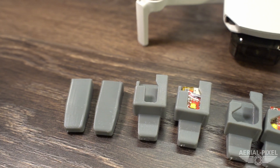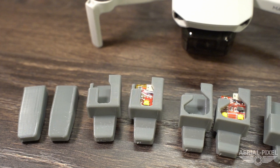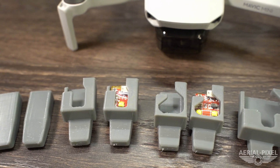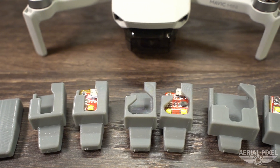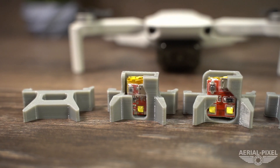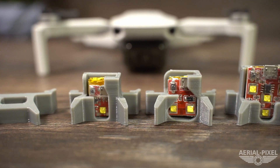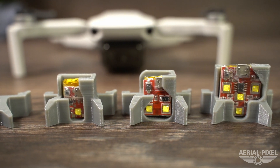That's a quick overview of the strobe mounts for the Mavic Mini. All the links will be posted in the description below. If you have any questions, please feel free to ask them in the comments section and I will answer you as soon as I possibly can. If you like this video, please like it and also consider subscribing — that'd be greatly appreciated. So until the next one, fly safe, and bye for now.